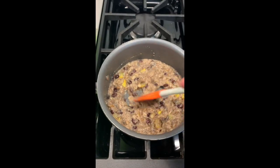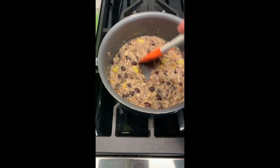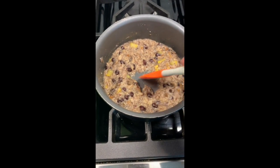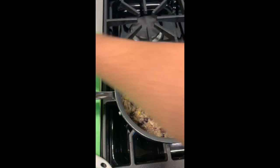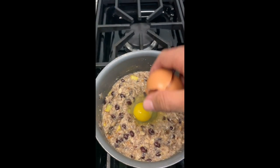Just stir it up and make sure it gets to this consistency - after about five minutes if you're using regular oats. Here's where I make the hole that I'm going to put the egg in, exposing a little bit of the pan so the egg can cook a little quicker right on the heat.